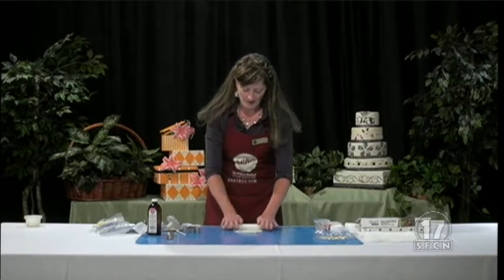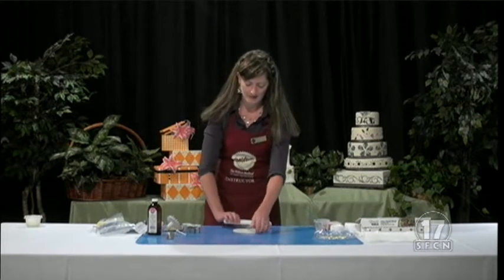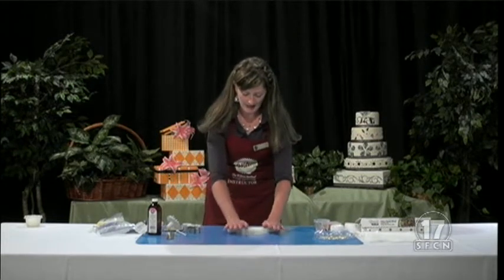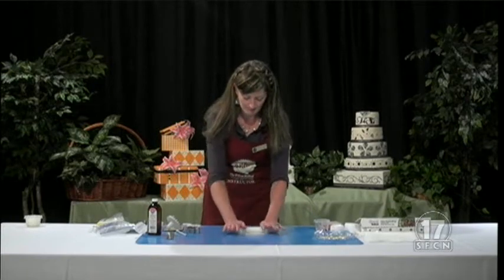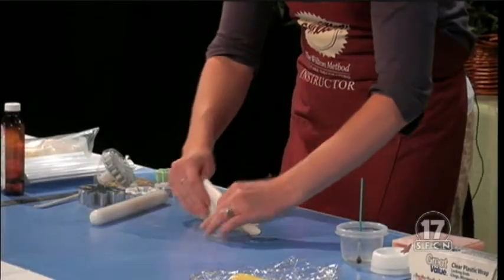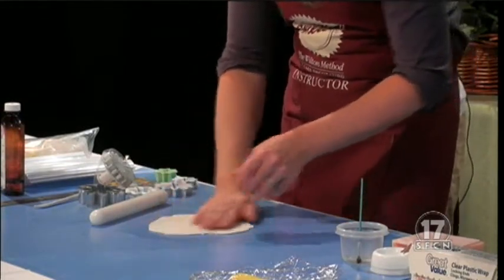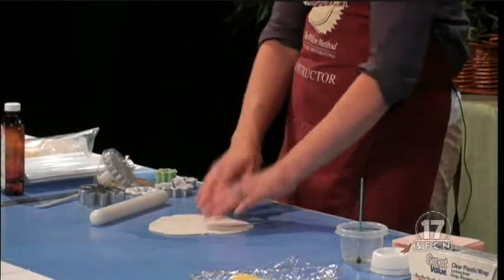So we're going to take our fondant and gum paste mix that we already had from earlier. We're going to roll it out, probably about the thickness of a dime. It really depends on how thick you want your daisies. You can have some fun with a thicker one, like we're going to do today.